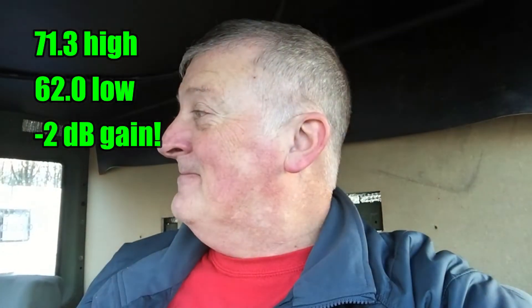Alright guys, I just checked the decibel level: 71.3 is the high and 62.0 is the low. I can't believe it guys — cover those panels with something. That's all I did — it's just Bob's tunnel cover. The rest of this is going to be amazing when I get this back wall and tunnel covered with the Dynamat. I can't wait, it's going to blow your socks off.